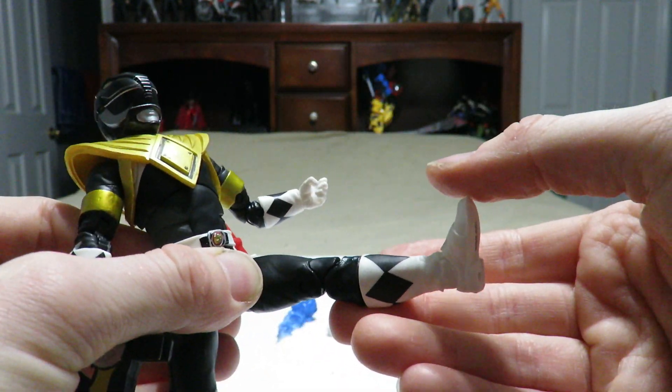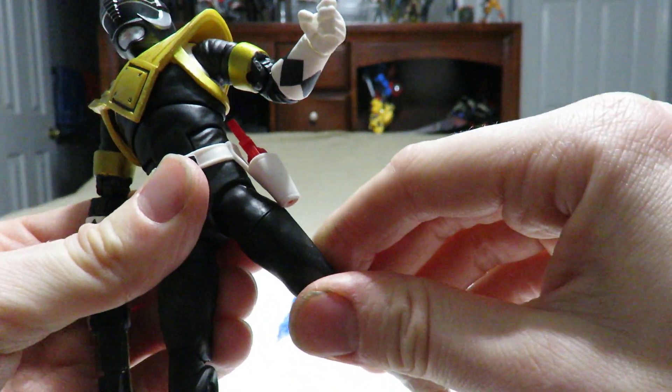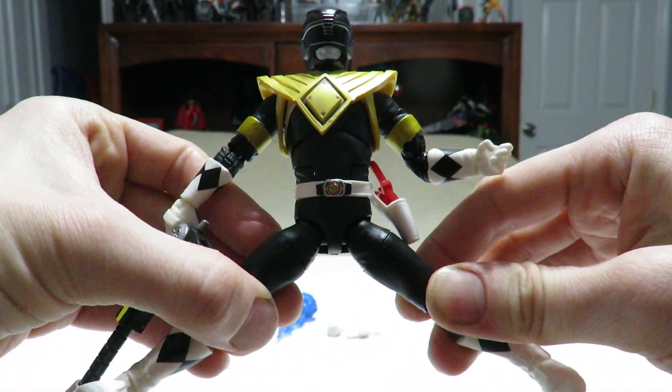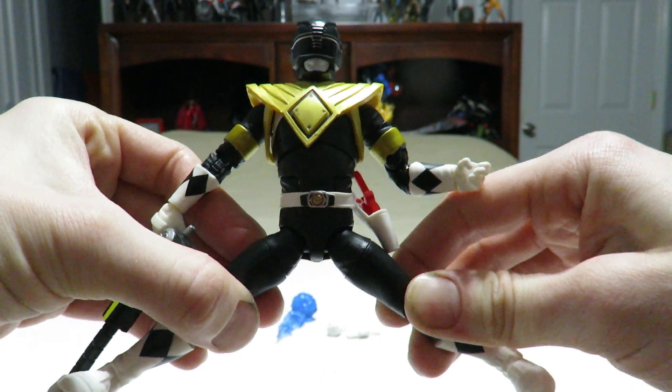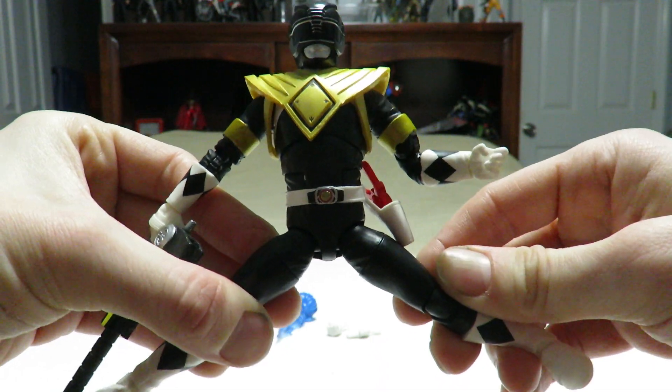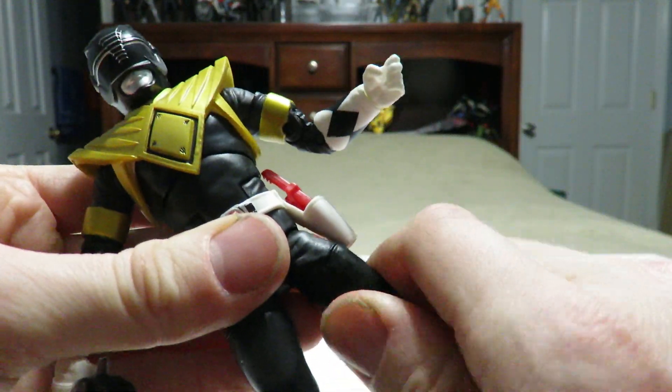The legs have ball joints at the hips with good kicking forward but nothing going back. You still can't pull off a full JCVD split, but it does feel like it has a little more give than some of the other figures in this line.